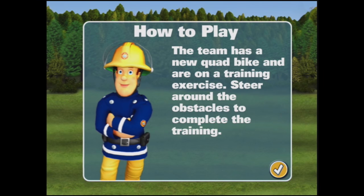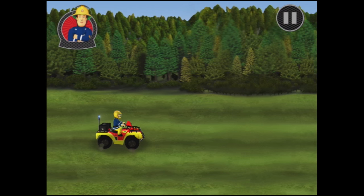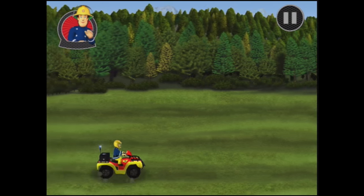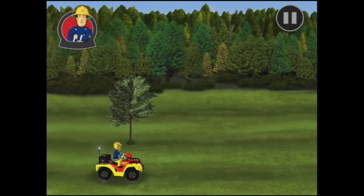The team has a new quad bike and are on a training exercise. Steer around the obstacles to complete the training. Okay, around the obstacles you say. Let's see how I go. Touch the screen to steer the quad bike, so I go up and down.